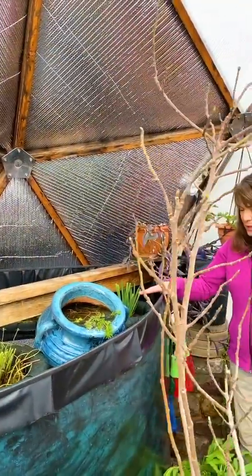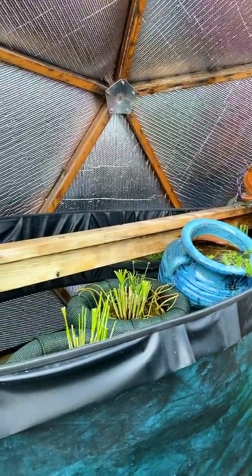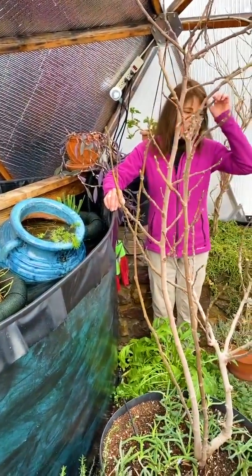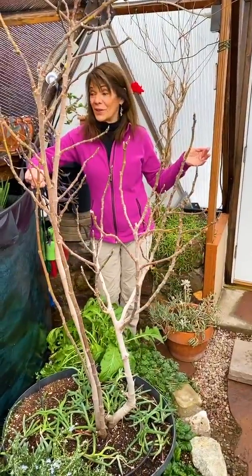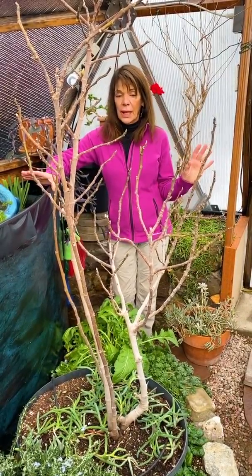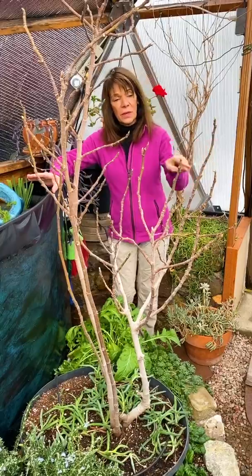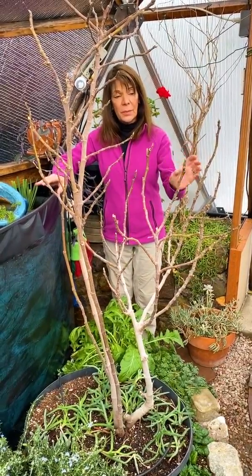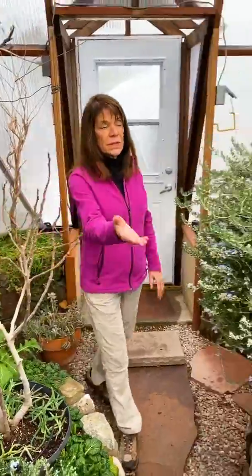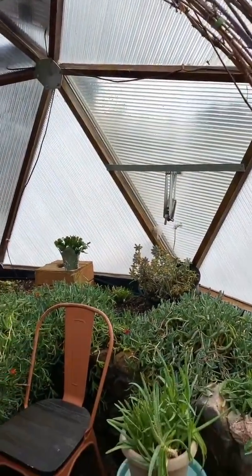This tank appears to be taller but it's not — the other one was sunk in the ground, while this one is above ground. This dome is an 18-foot dome, so they're quite different in their proportions inside. One thing I feel very strongly about is that every dome needs a place to sit and enjoy. Even in this smaller dome I have a place for two chairs and a table. This dome is going to be filled with grape clusters and you can sit underneath and enjoy a cup of tea — it's really a lovely place to hang out.